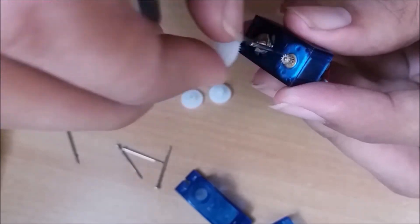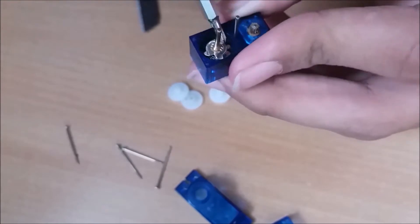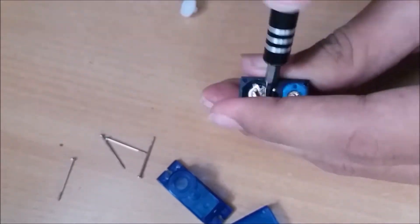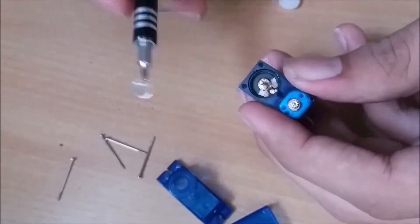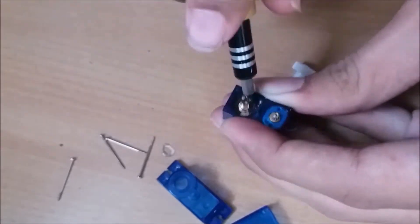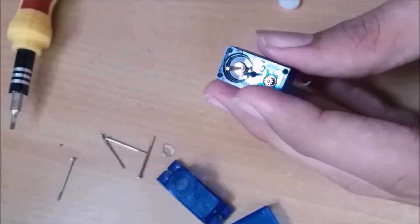Now you will see a potentiometer opposite to the motor. Remove two rings from it — everything on the potentiometer should be removed except its axle. Now put back the gears in place.